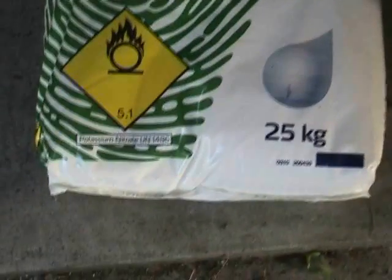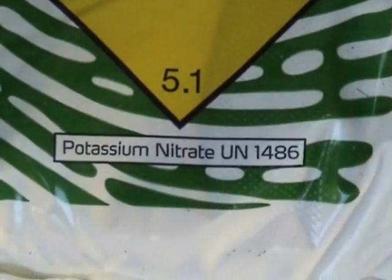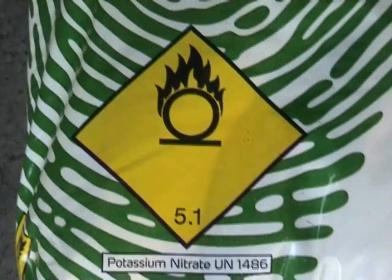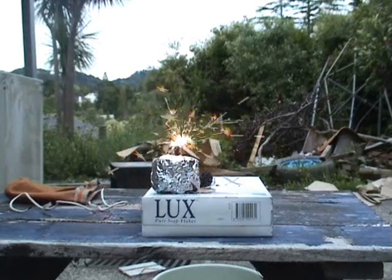Got some potassium nitrate for some experiments. Potassium nitrate, UN 1486. Because it's flammable, so be careful. Experimental stage.